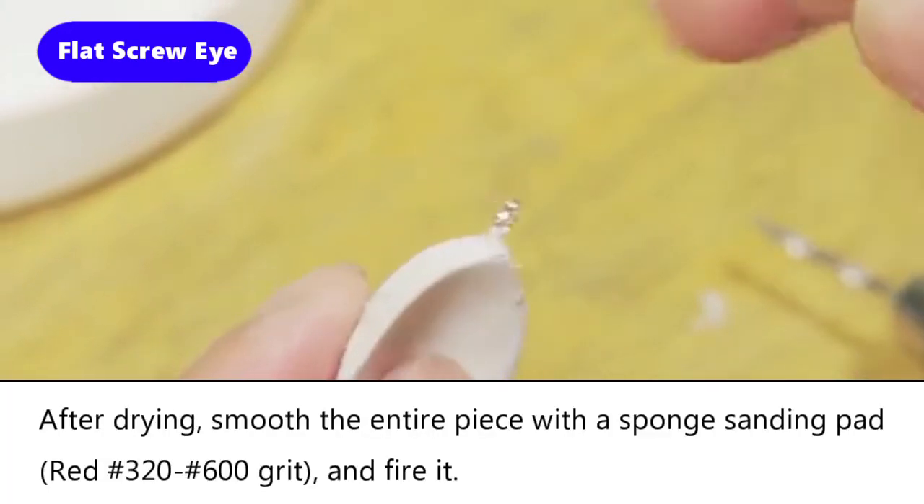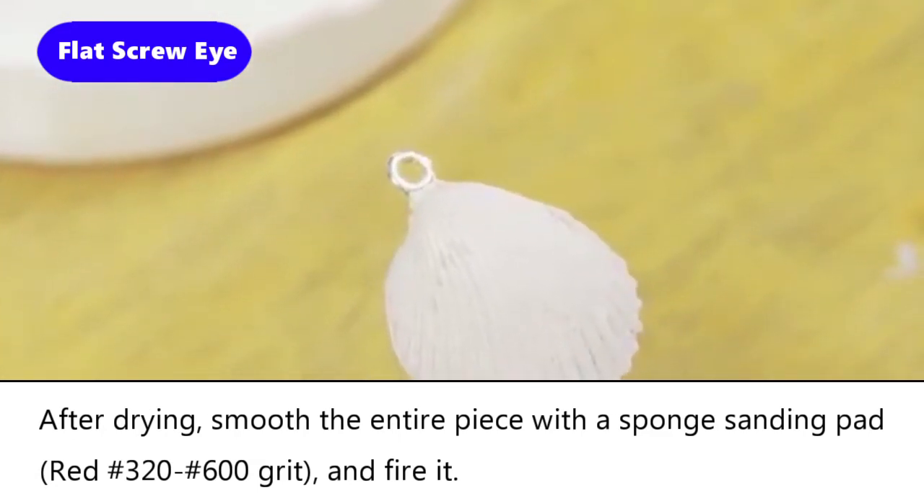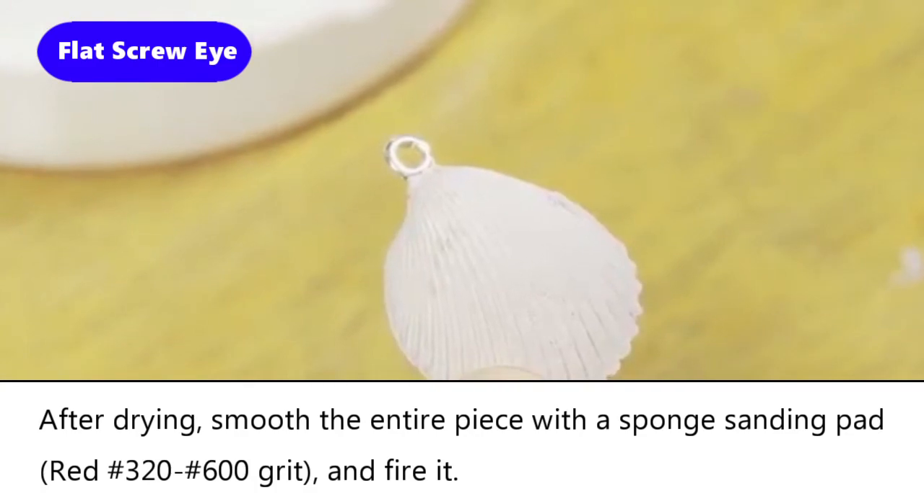After drying, smooth the entire piece with a sponge sanding pad and fire it.